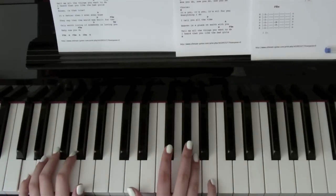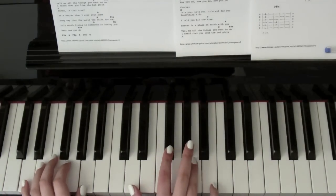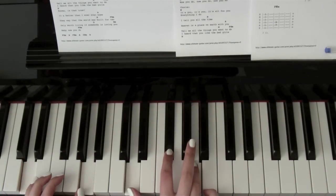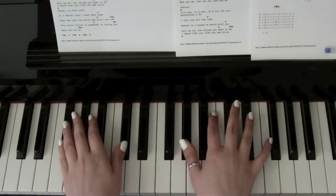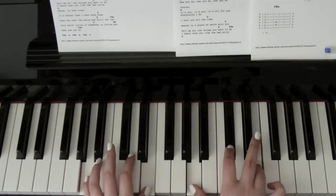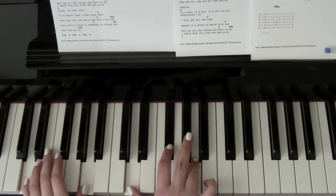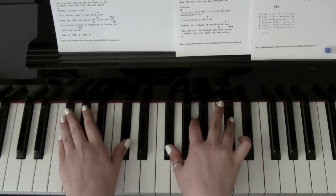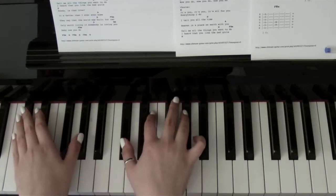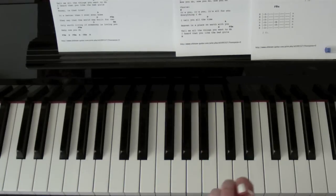Then you want to go down to D, which is D, F sharp and A, with D and A in the left hand. The introduction should sound like this. You can do that again. And that's the introduction done.